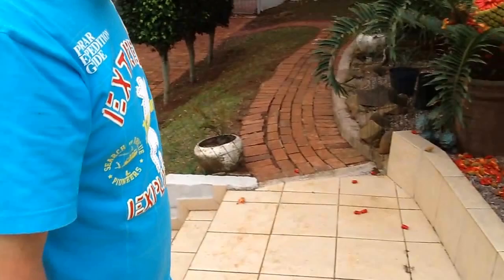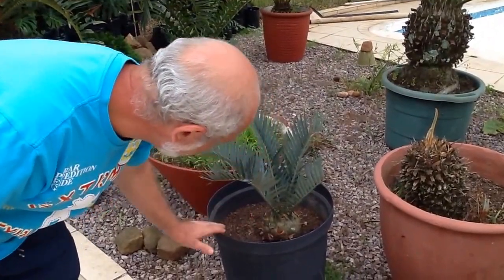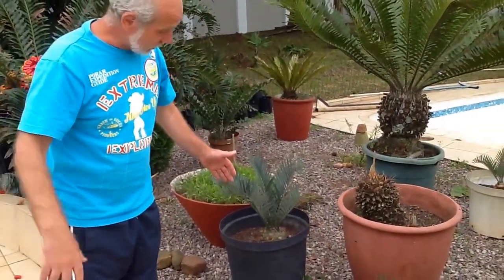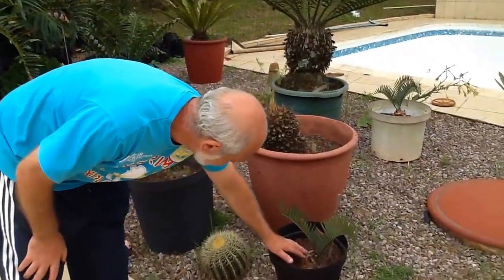We go to the other ones. It's a beauty — very firm, solid. It produces new leaves every year. That means last year we transplanted and it produced a set of new leaves. This came very nicely out.